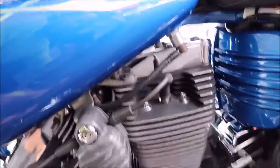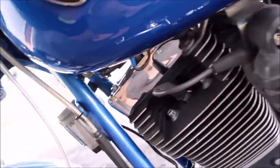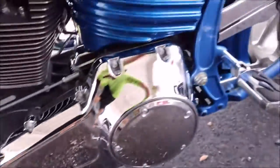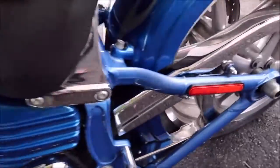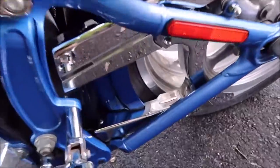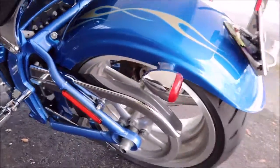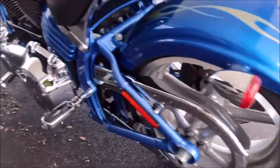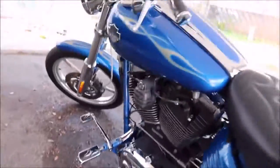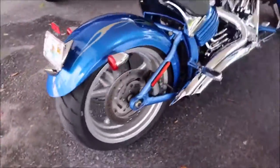The head caps looked pretty pitted and gross — they are good now. Same as all the rest of the chrome. That swing arm cover was bad. The pegs were bad. It just was generally desperately in need of a detail.